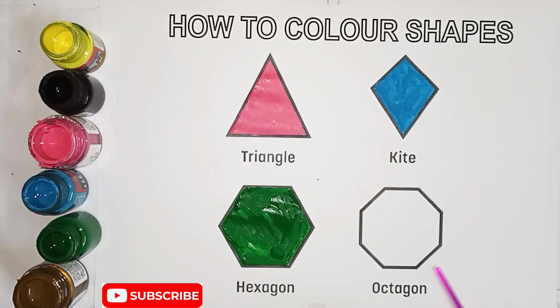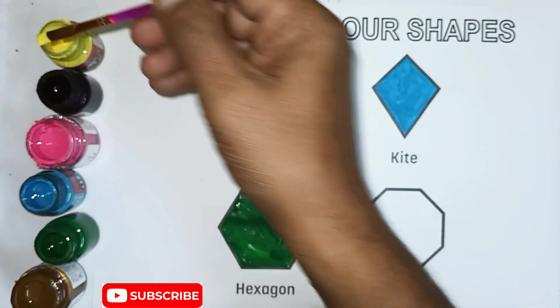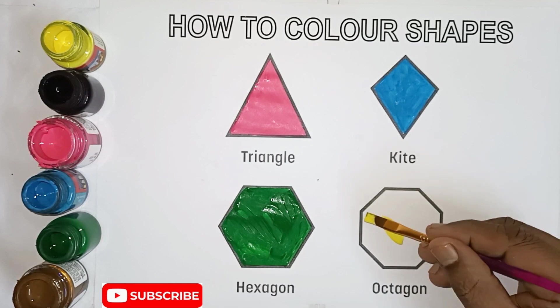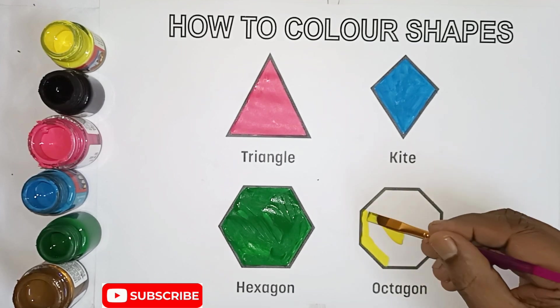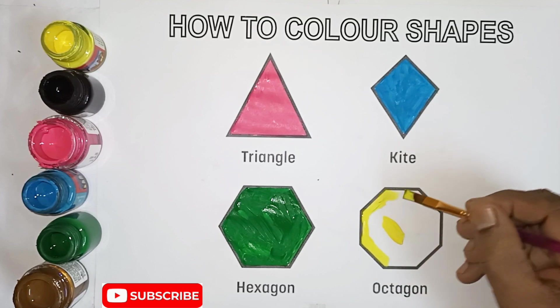Octagon shape, yellow color, octagon shape. Kids, octagon shape, yellow color.